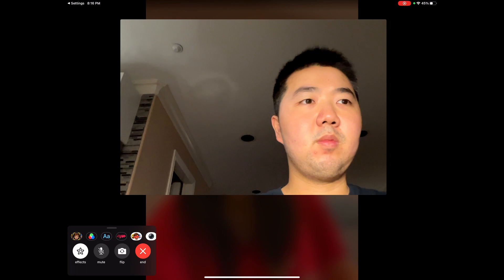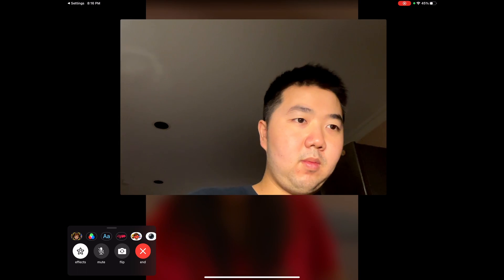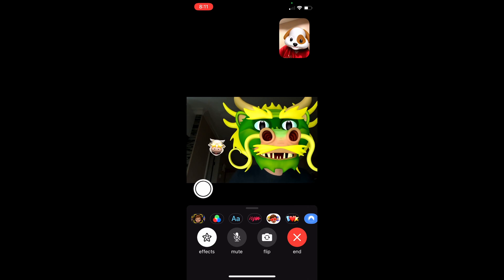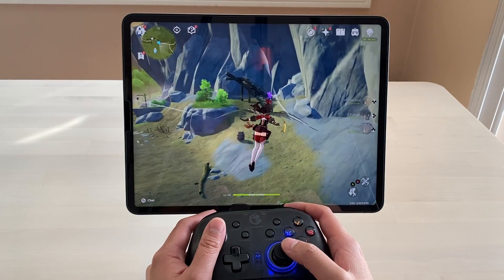The front camera is good enough for video calling, and a feature like Center Stage did a good job of keeping my face centered most of the time. It would have been better if I could enable the feature with Face Emoji enabled at the same time. I use my iPad for many different purposes — I play games like Genshin Impact